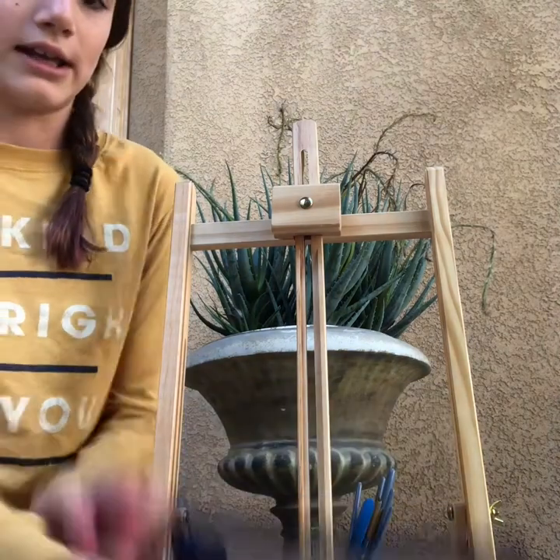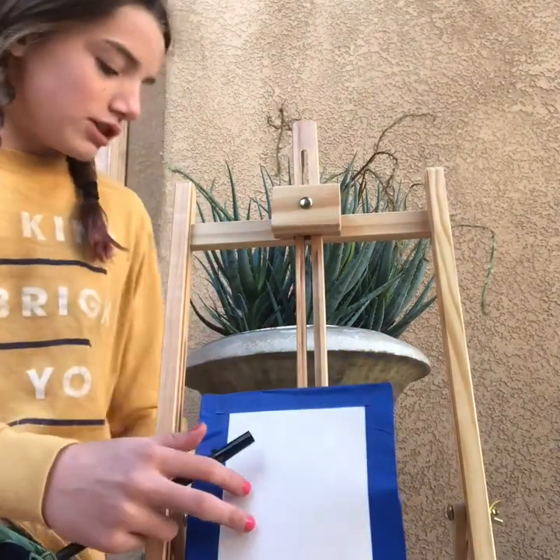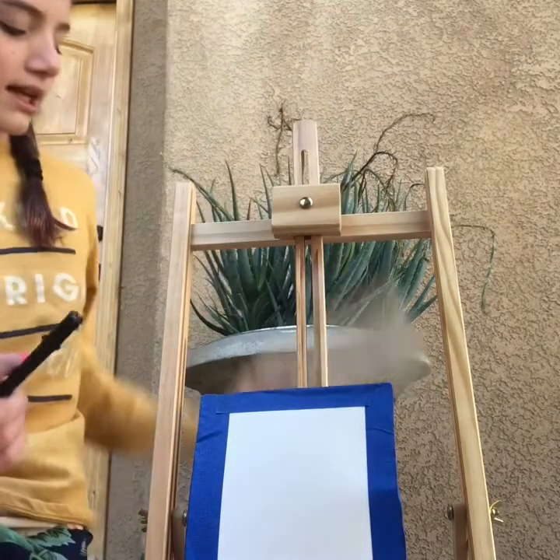You're going to start by drawing a squiggly line at the bottom to represent the mountains in the background. This is what it looks like when it's finished.